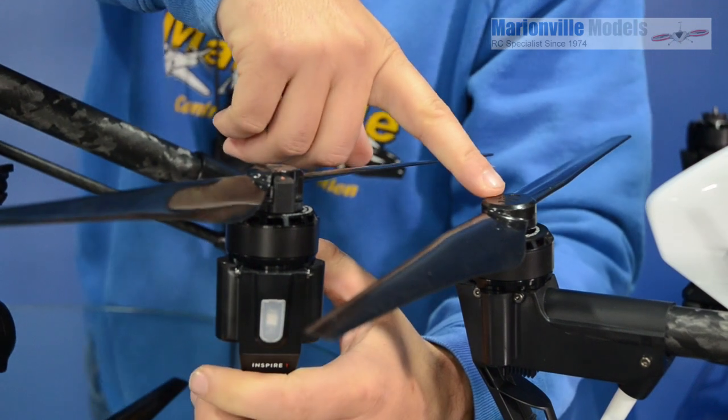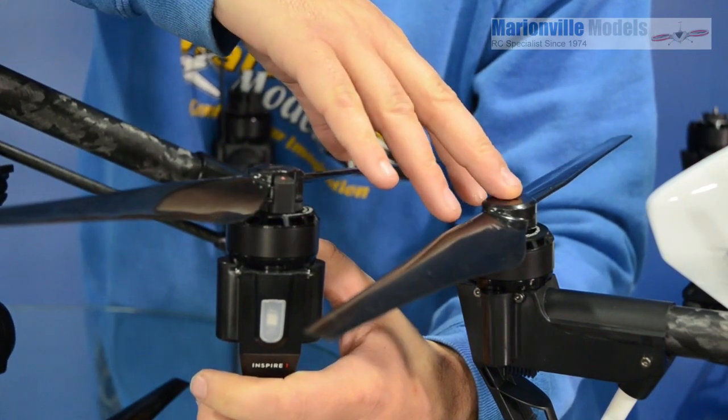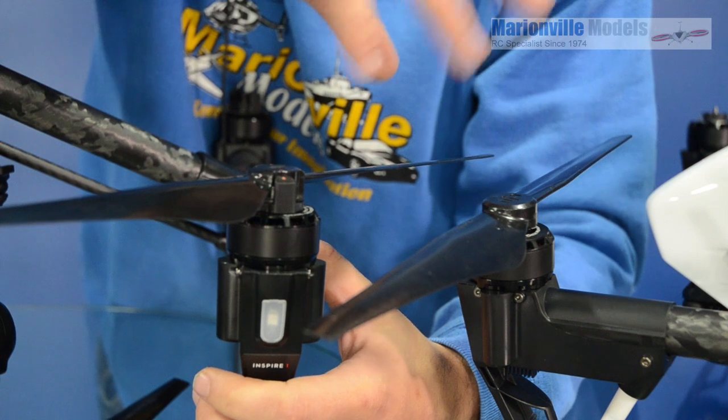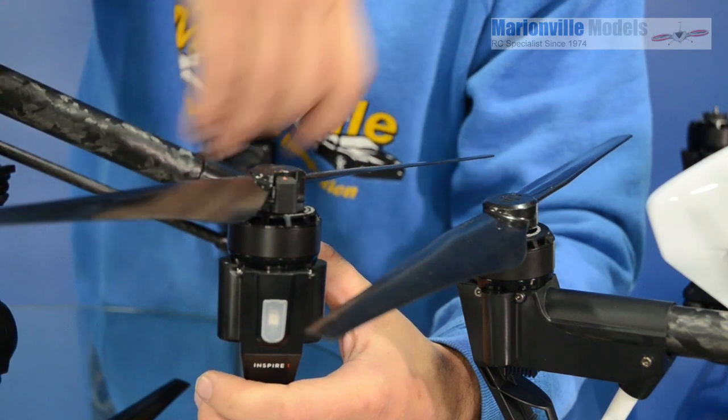With the older quick-release props, in some cases you could actually push the wrong prop onto the mechanism and unwittingly not notice that it was actually the wrong prop — it kind of locked in, but not very well. Although what you tended to find was, as soon as you spin the motors up, the prop just popped off anyway.